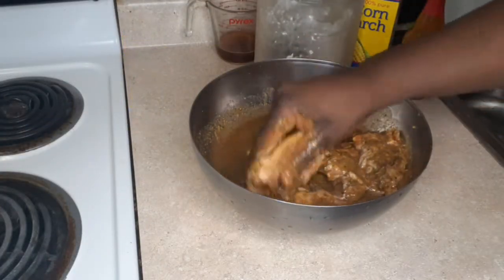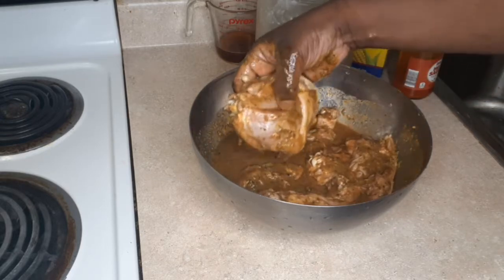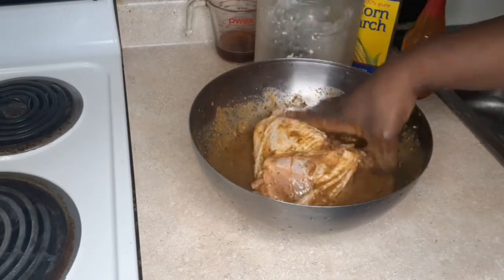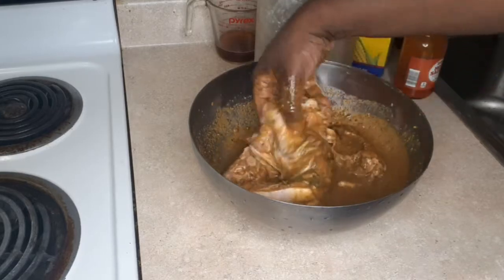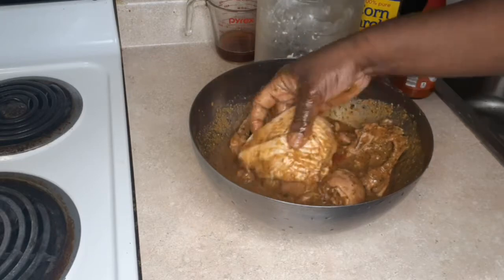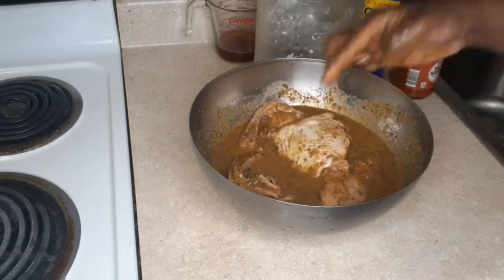Now I'm just taking my clean hands and massaging my chicken in this nice briny marinade. Make sure that if you have the skin on your chicken, all those flavors and that marinade gets up under that skin.